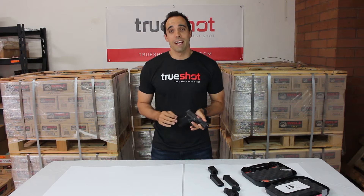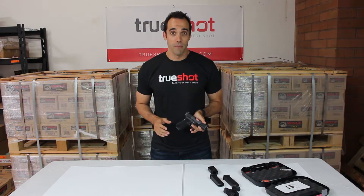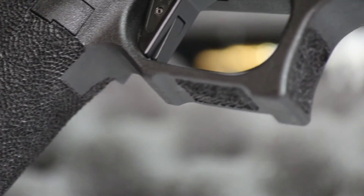The utility package starts its life off as a Gen 4 Glock 19 chambered in 9 millimeter. Salient Arms on this pistol has done what they've done with the rest of their tier ones, which is create an aggressive stippling job that we've come to love.